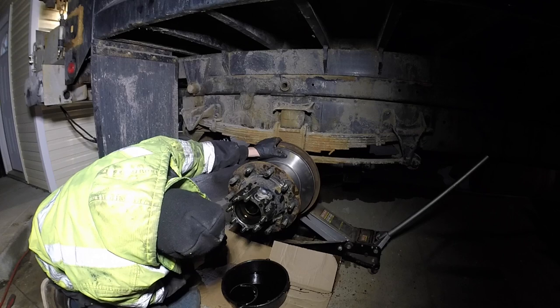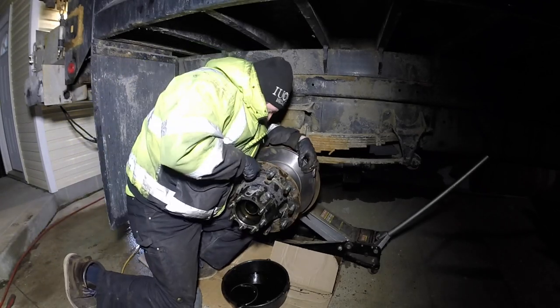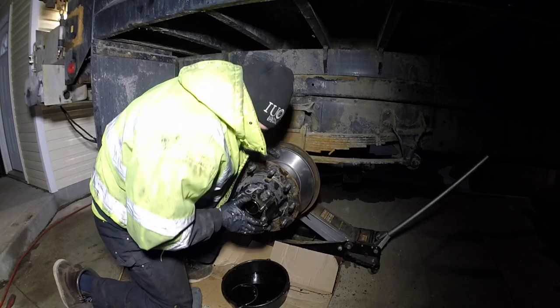Definitely get a friend to help you put this hub up. Make sure you don't damage the inside seal, and just continue to push it on gently.